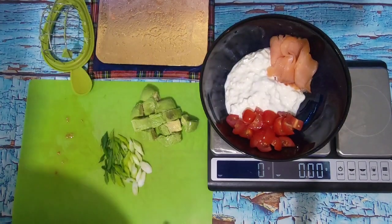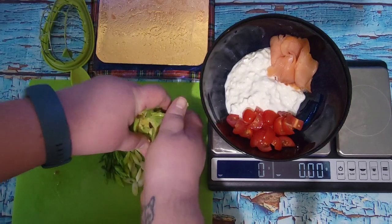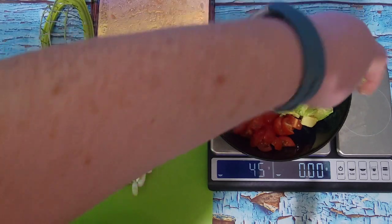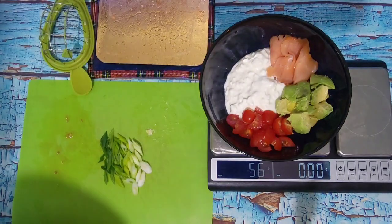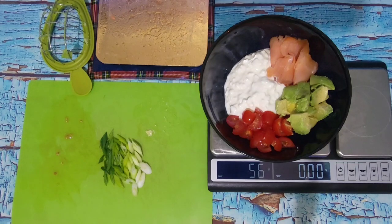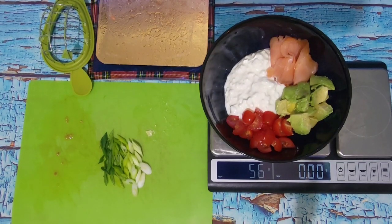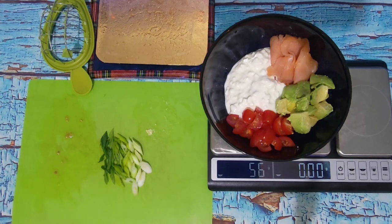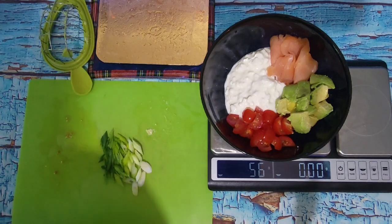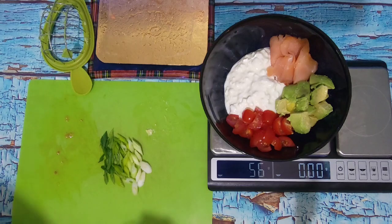So we're on zero grams — let's see what we have in half of a small avocado. That is 56 grams, which is two ounces of avocado. I just need to rinse my hands. The only thing I have left to add is my egg, which I need to get out and peel, and I'm going to put the scallion on top. So let's tidy up and then we'll do the egg.